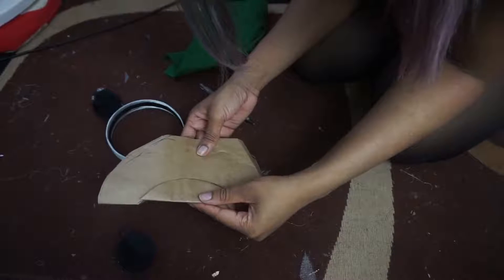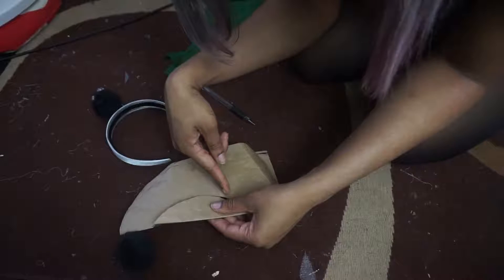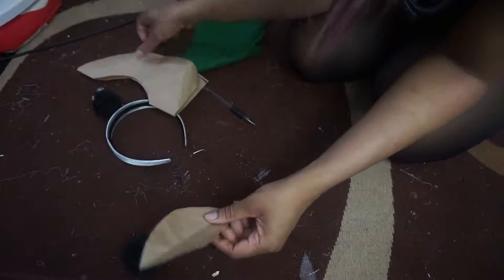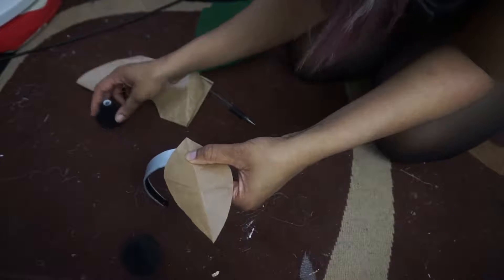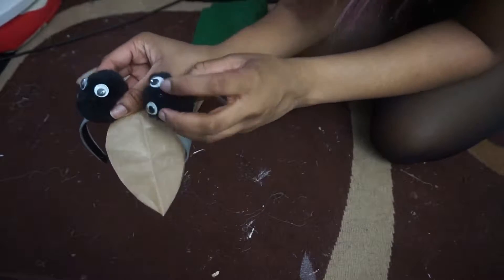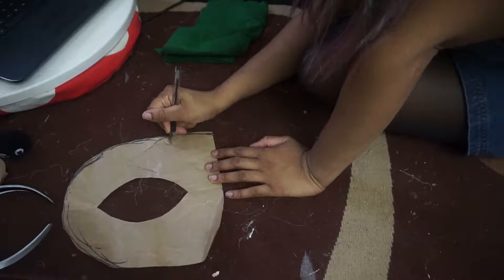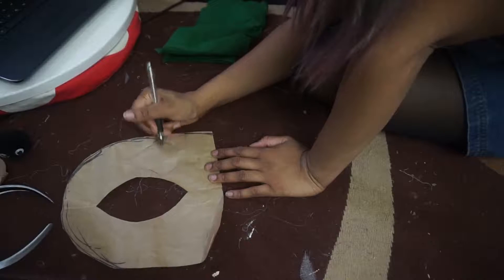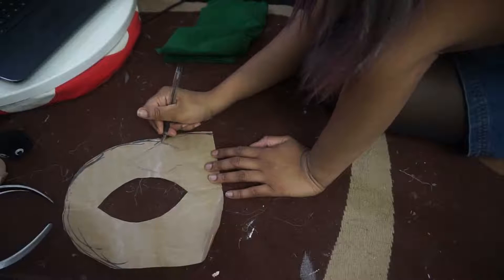Next up, you're going to cut out the shape of a leaf. I already cut it out without showing it, but I just folded it in half and cut out a kind of half-moon shape, and then it opens up into a leaf. I've shown this before in my dress tutorial — if you want to see how I cut leaves, go back and watch that. I'm just testing out how it will look on the headband. We're also going to cut out templates for the ears, which is a kind of weird butt-like shape.